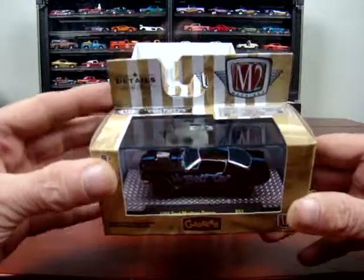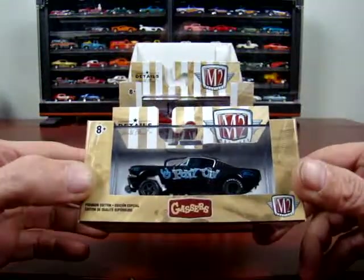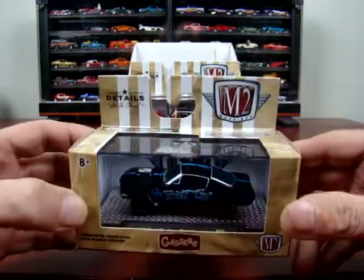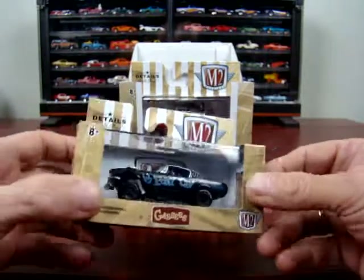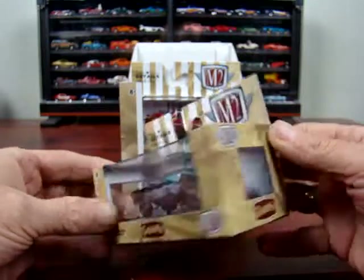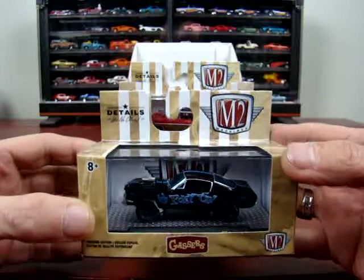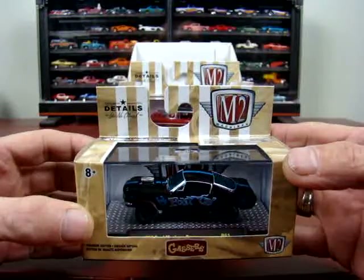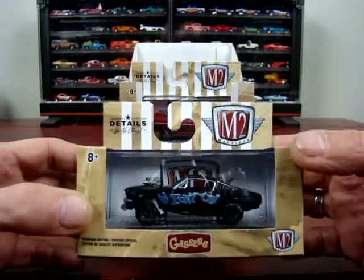And then we got a 1966 Ford Mustang Gasser — Pony Up. Looks like quite a few of them were made: 6,880 pieces worldwide. Quite a few, I guess.